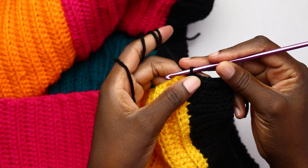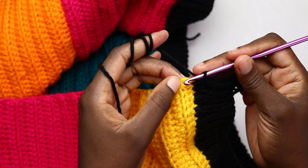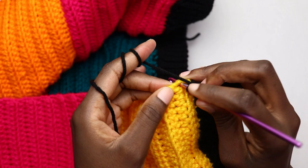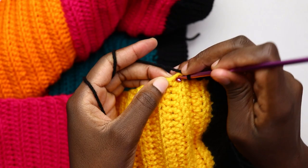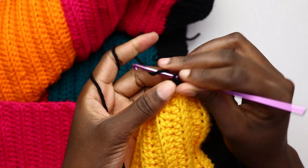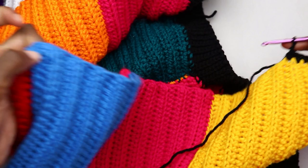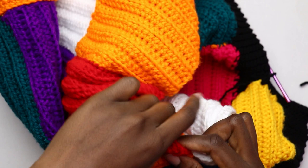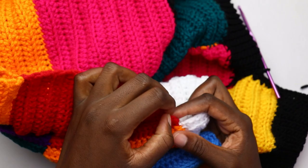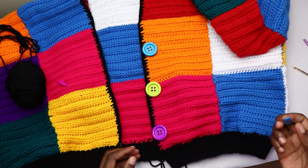After the eight single crochets on the bottom ribbing, start on the first half double crochet stitch — place one single crochet around that stitch, then two around the next, one around the next, two around the next. Repeat this alternating pattern all the way to the end of one side. When you reach the back neck, work one single crochet on each of the 24 back stitches. Turn to the other front side and place one single crochet around the first half double crochet stitch, two around the next, continuing all the way. Finish with single crochets on the last eight slip stitches.